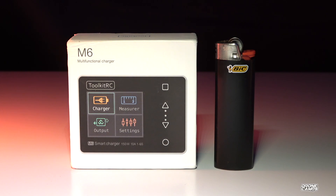Welcome back to the channel. This is a really cool review today. I've had this for a while and I've been testing it. This is great for people who want something portable — if you're on the road and you want to charge batteries, you can charge from one battery at a time up to six batteries with a balance board.